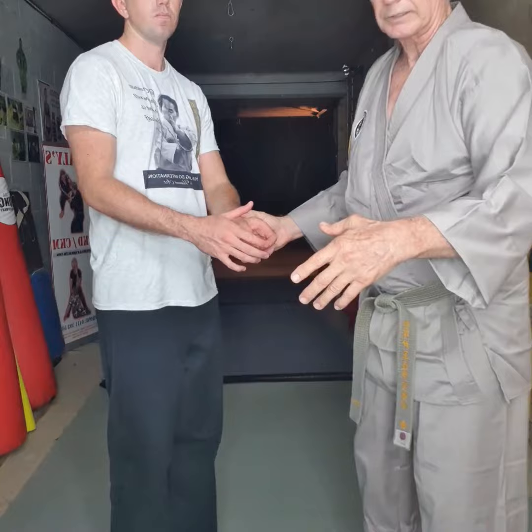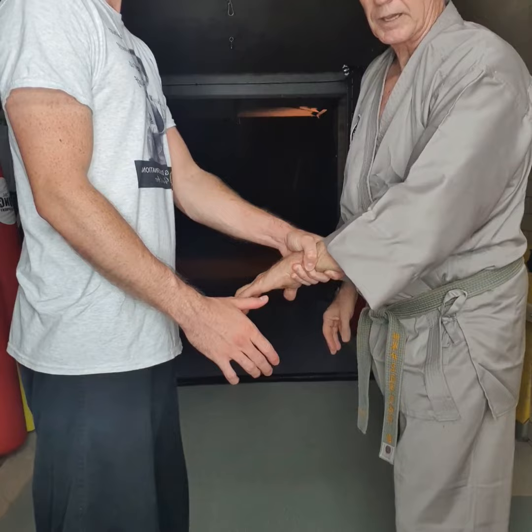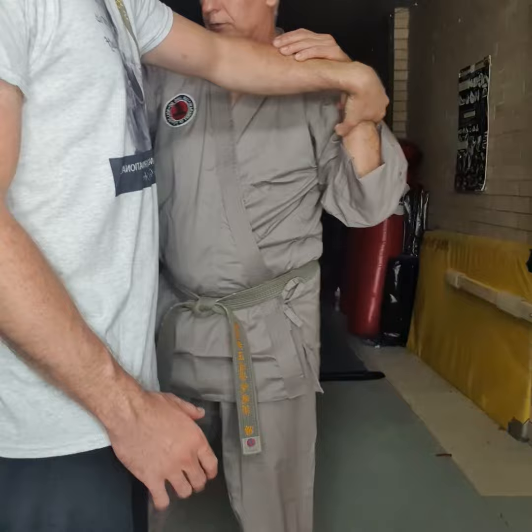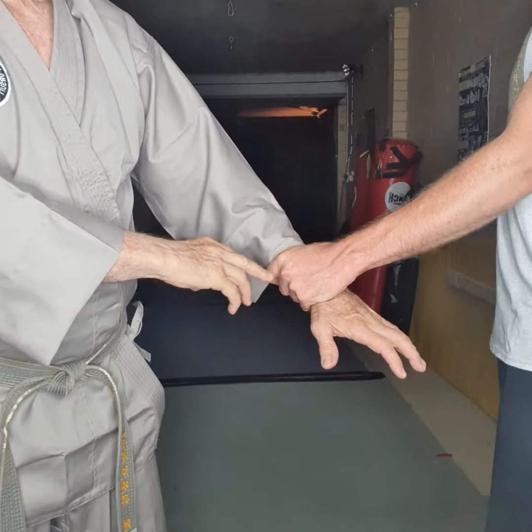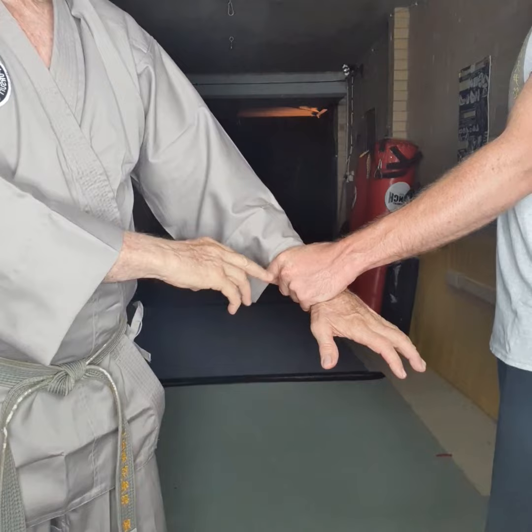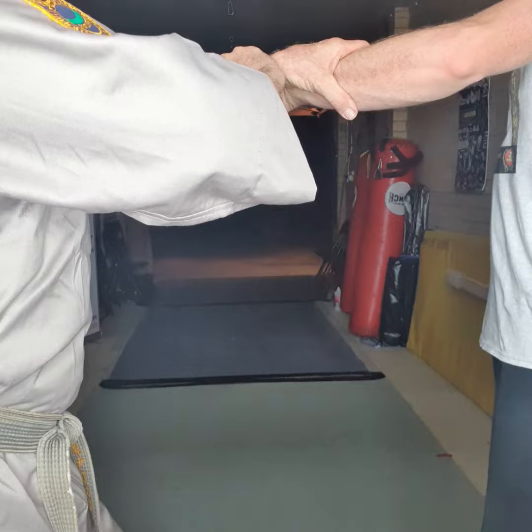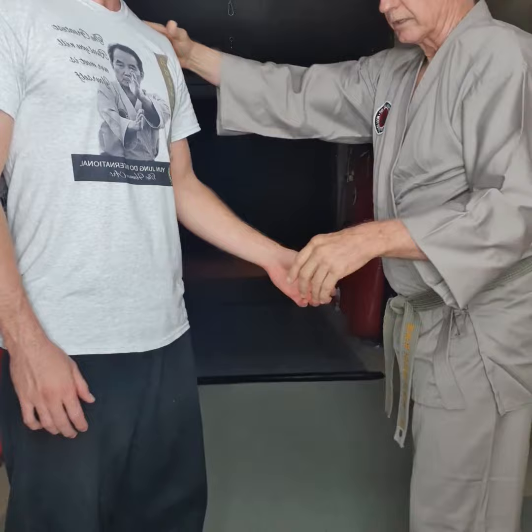The first one is the opposite hand wrist lock. I turn the hand over like that, grab from the other side — so here he's got that hand and I turn it over into a lock, grab the fingers, and go around to here — I've got him down into a lock like that.